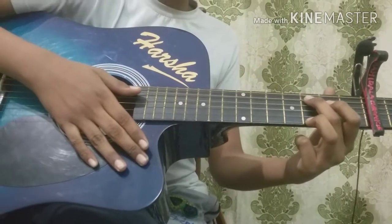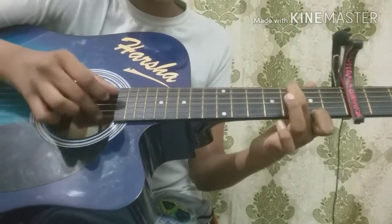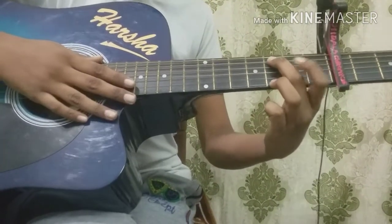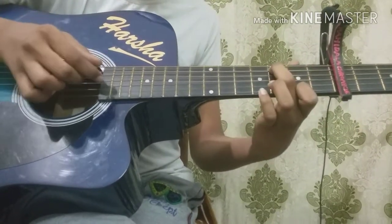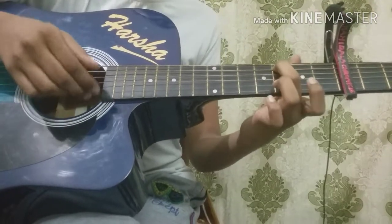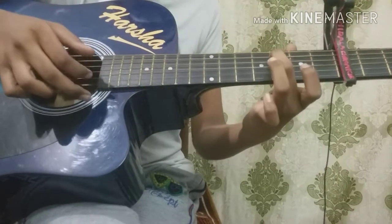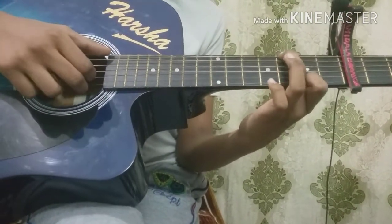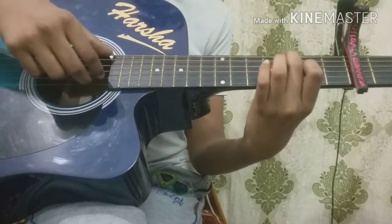You're going to enter into the chorus. Here you're going to pick 3rd fret on 5th string and 3rd fret on 1st string. And 2nd fret on 4th string and open on 4th string. Again, 7th fret on 4th string. Now 3rd fret on 6th string and open on 2nd string — pick at a time.